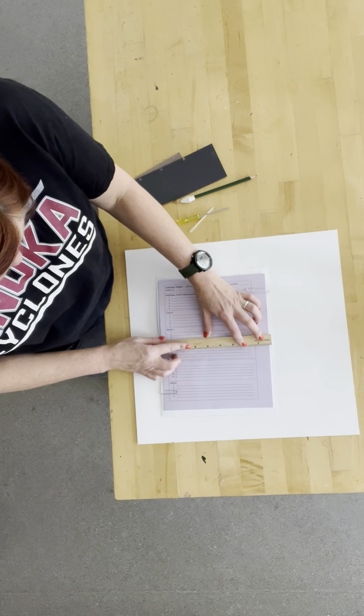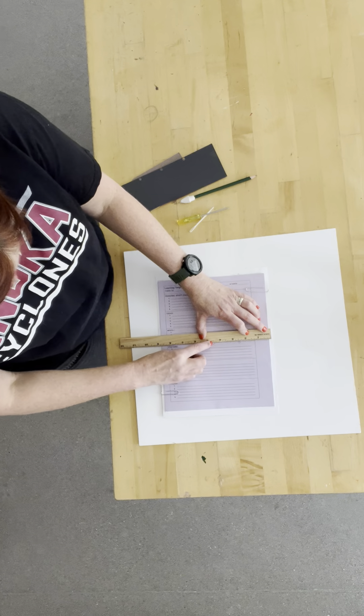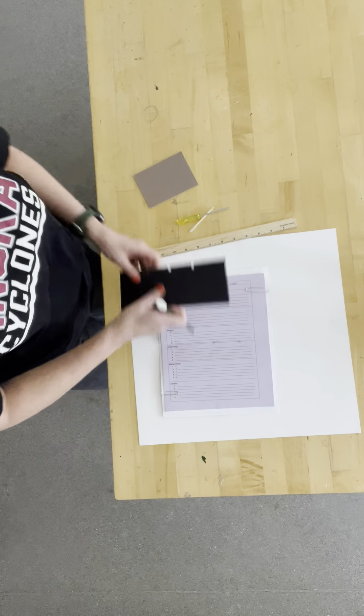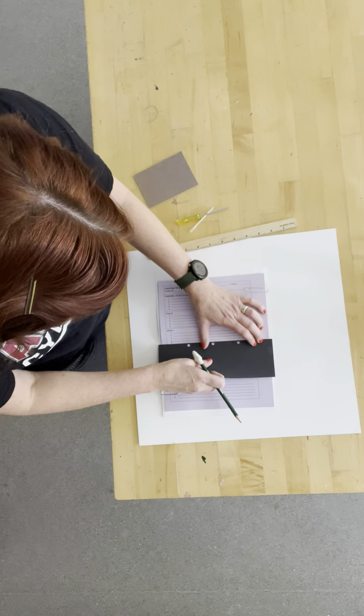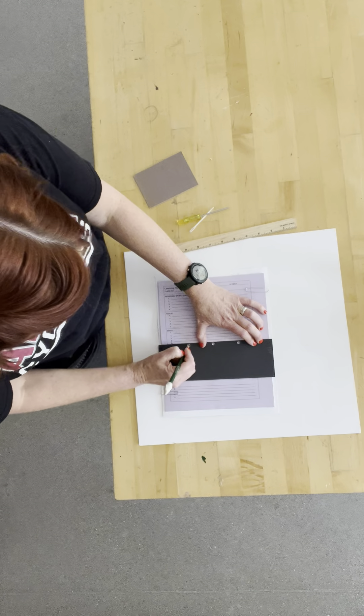You're going to line up your ruler to the center and make a dot at two and a half, four and a half, and six and a half. If you're struggling with that, I've also made these so you can line this up at the middle and make a little dot at two and a half, four and a half, and six and a half.